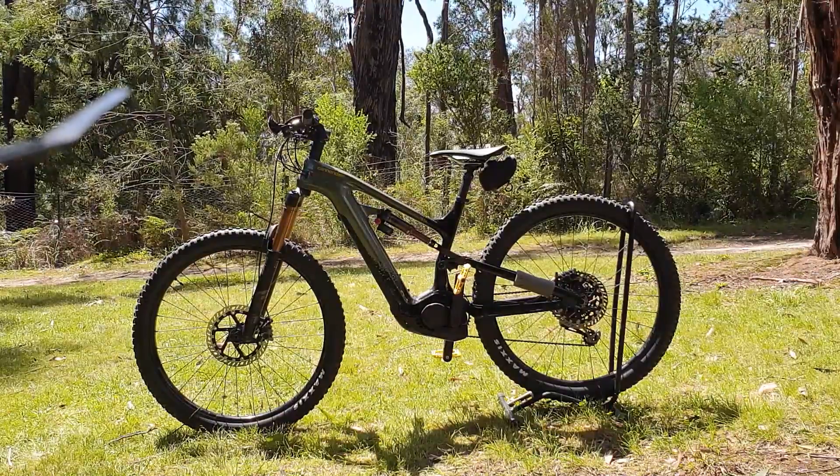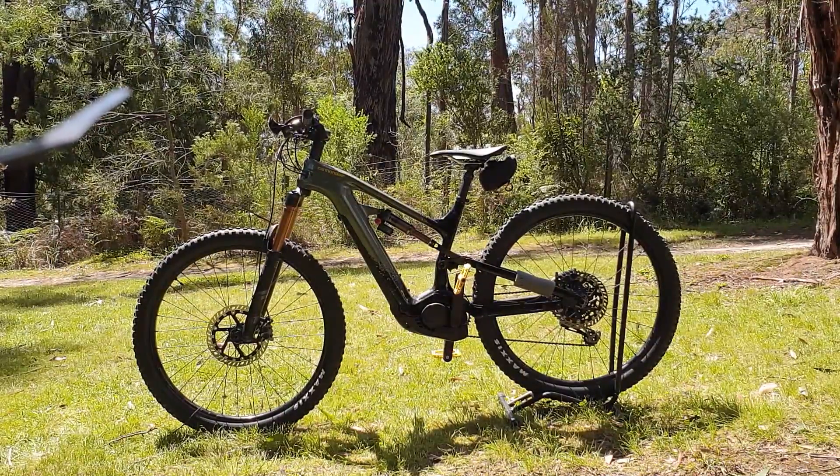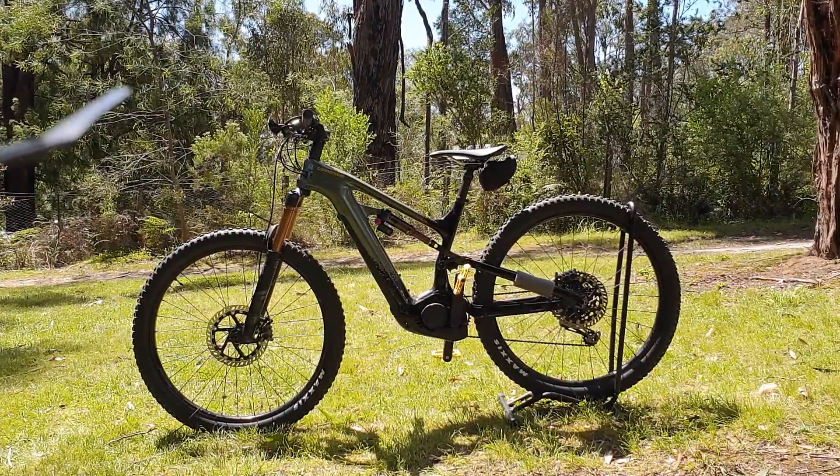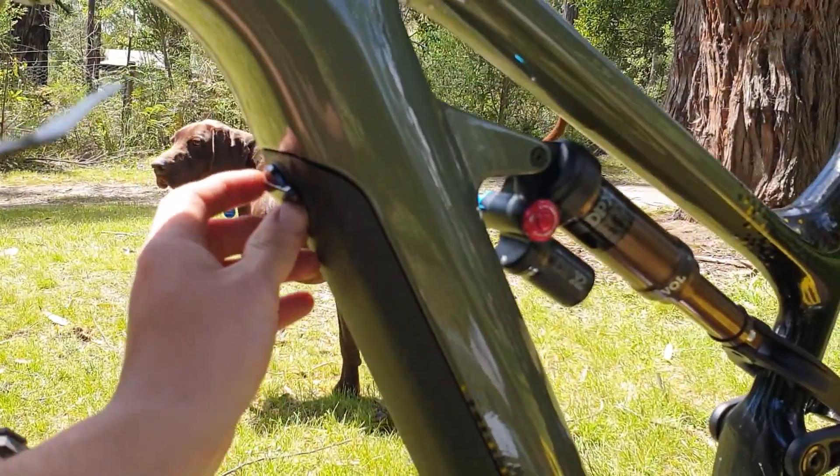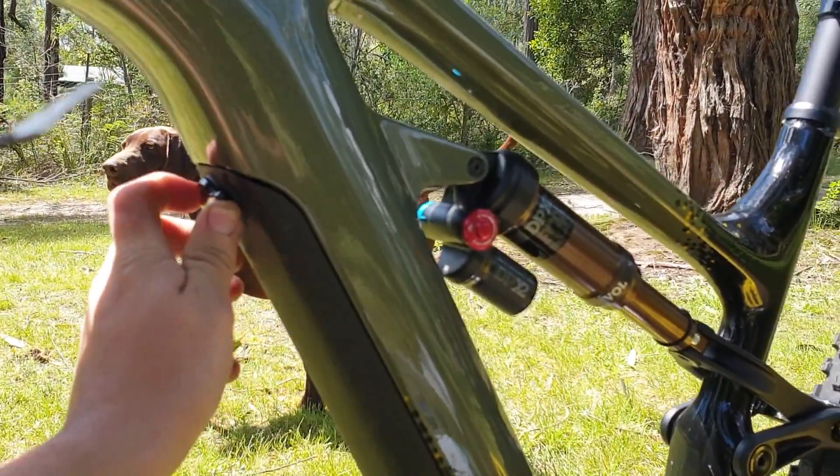Here we've got a Cannondale Motera e-bike with a Bosch drive system and we're going to put a Bosch speed unlock chip in it today. The battery cover is simple — if you've got one of these you should know how to do that, so let's pull that off.